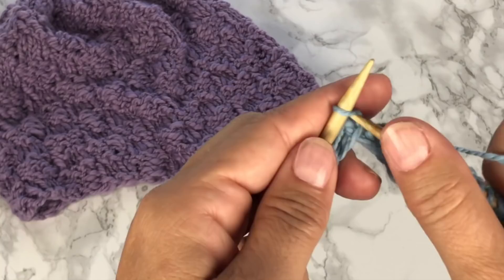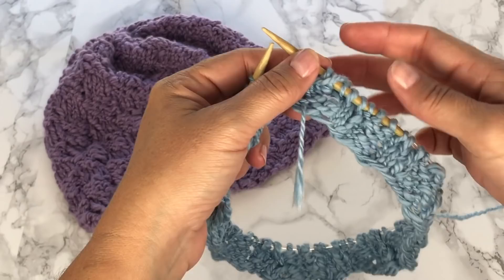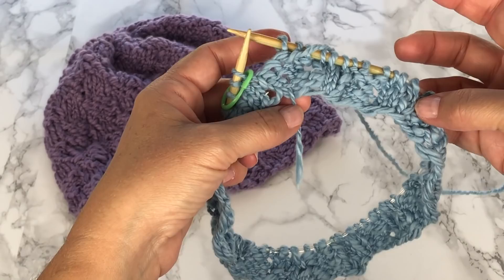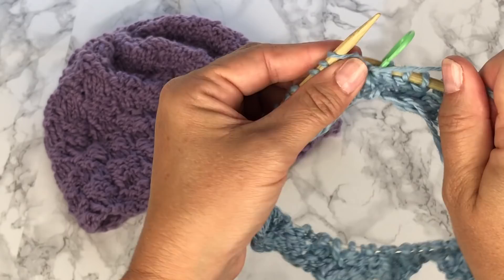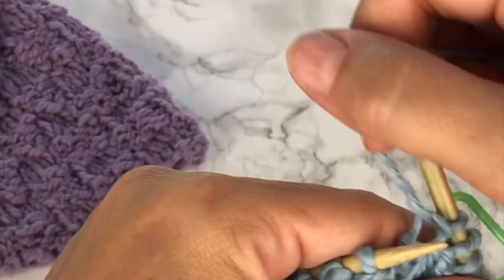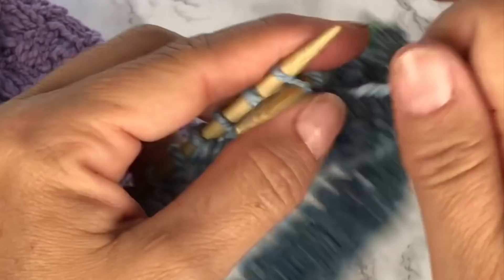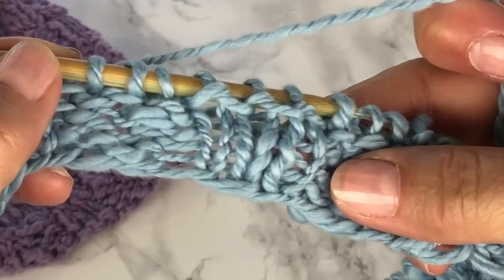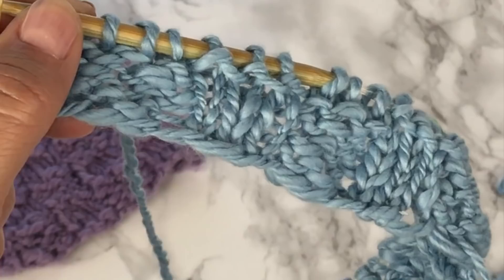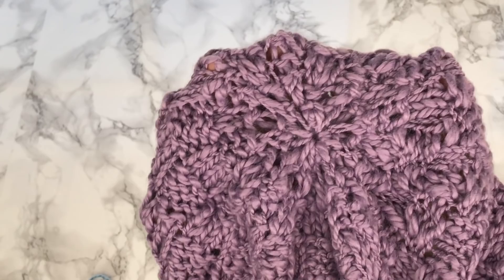You're going to slip the marker, knit 3, purl 3, and repeat that all the way around for rounds 2, 3, and 4. Rounds 1 through 4 are now complete. We're going to slip our marker, and round 5 is where our pattern changes. We're going to purl the first 3 stitches and knit the next 3 stitches, so our repeat for round 5 is purl 3 and knit 3. You want to repeat this all the way around for rounds 5, 6, 7, and 8. Repeat rounds 1 through 8 for your desired length of hat. Next I'll show you how to decrease for the very simple crown.